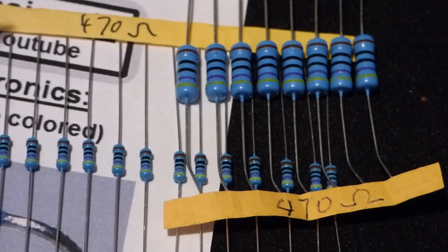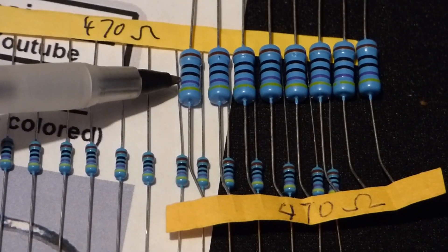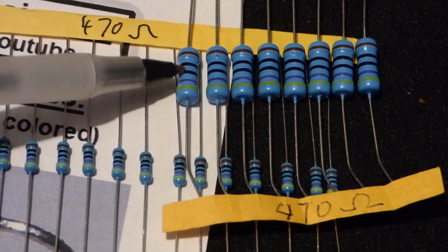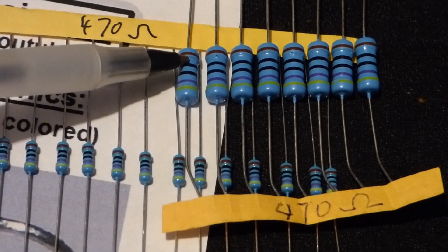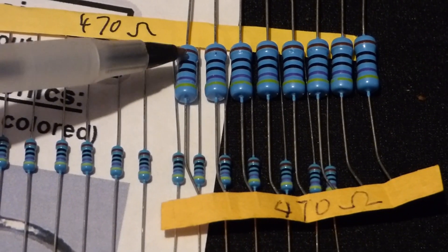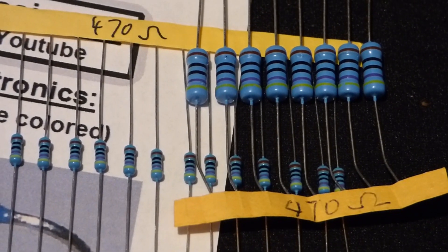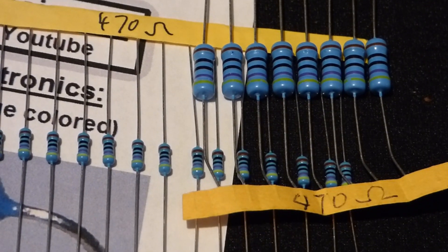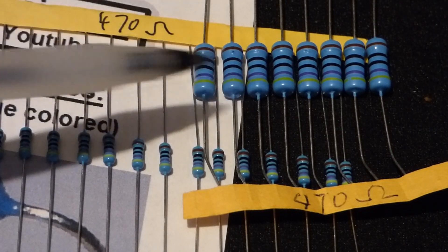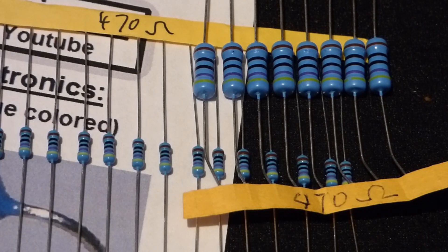Here's where I got that one-watt resistor at 470 ohms. We have yellow for 4, violet for 7, black for 0, so four-seven-zero. The fourth stripe being black means zero zeros — no additional zeros — and then brown for 1% tolerance, meaning it can be 1% higher or lower due to slight differences at the factory.